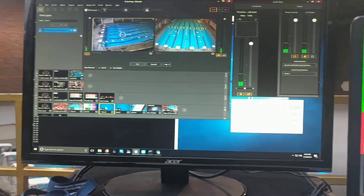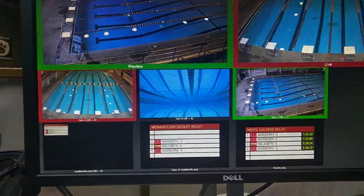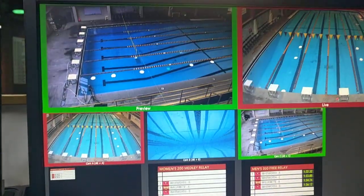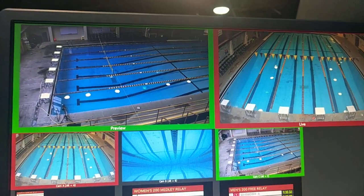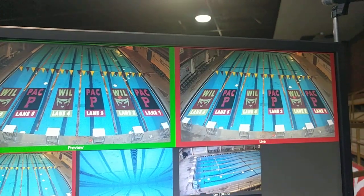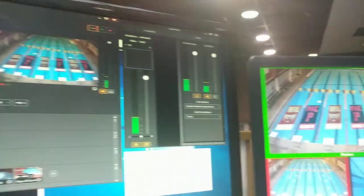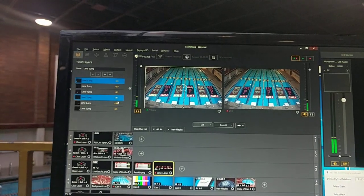I'm tied into High-Tech and into the console, so you can see there's my results right there. The newest thing I set up today is the lane overlays — those are each a layer in Wirecast.